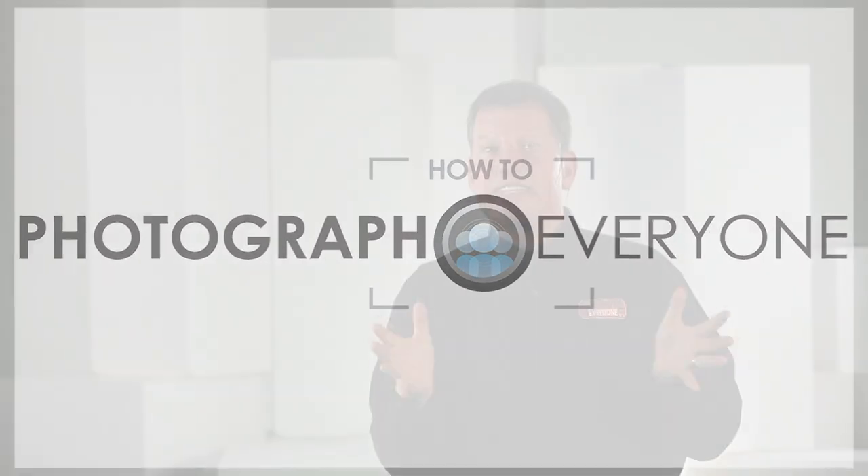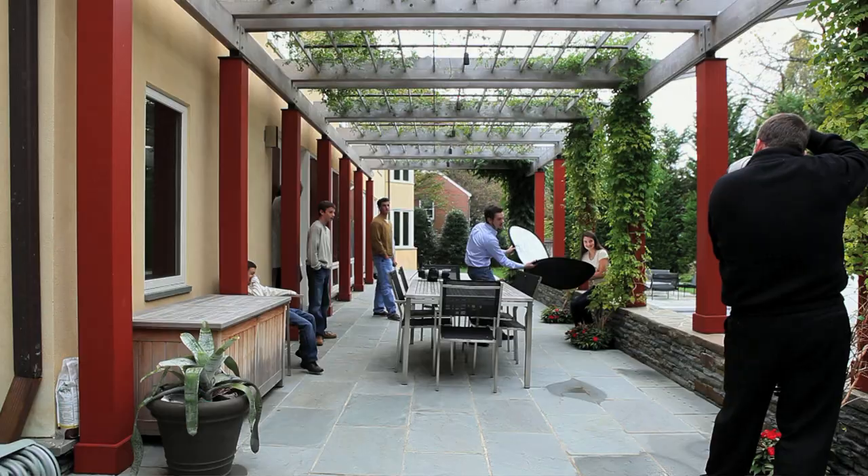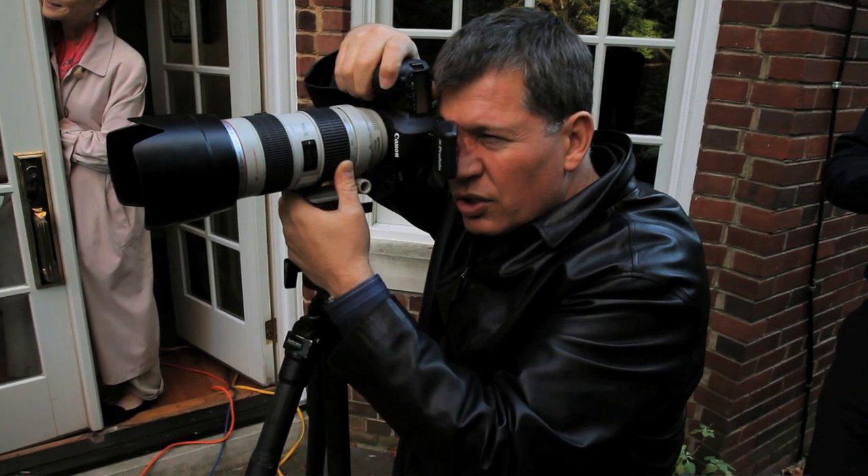You've just plugged in the disc that's going to change your life. I'm going to teach you how to make portraits consistently every time. It's about posing — slowly turn your shoulders to the right.